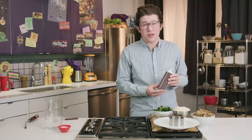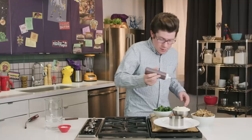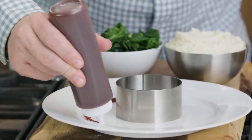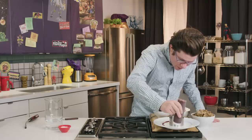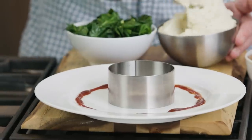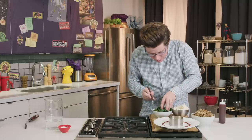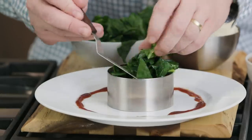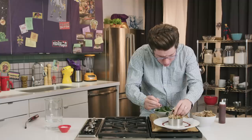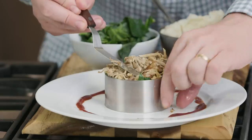The squirt bottle is the right-hand man of 90s chefs. With the squirt bottle, you can get precision saucing. This is barbecue sauce — it's so gnarly, bro. I've got my ring mold in the center. For some reason in the 90s, every chef was obsessed with saucing the perimeter of the plate. Now on the bottom we'll have our mashed potatoes, and from there our collard greens.